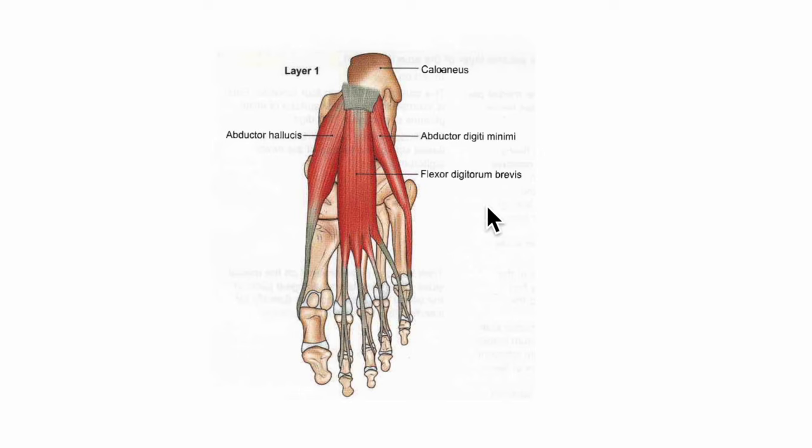Looking at the muscles of the first layer of the foot, we have the flexor digitorum brevis, the abductor hallucis, and the abductor digiti minimi. The flexor digitorum brevis originates from the medial tubercle of the calcaneus bone, the plantar aponeurosis, and the medial and lateral intermuscular septa.